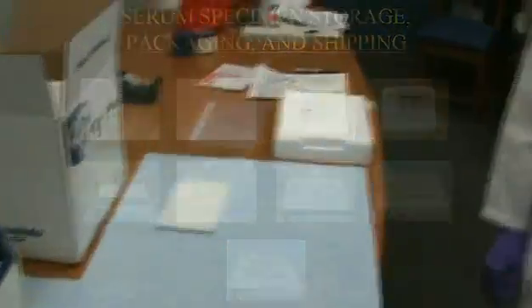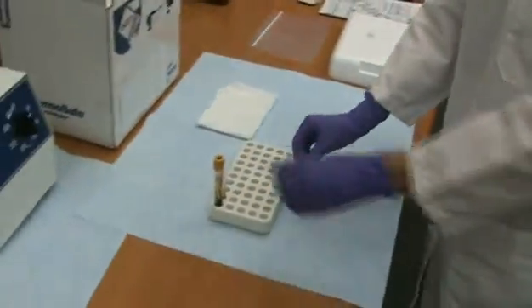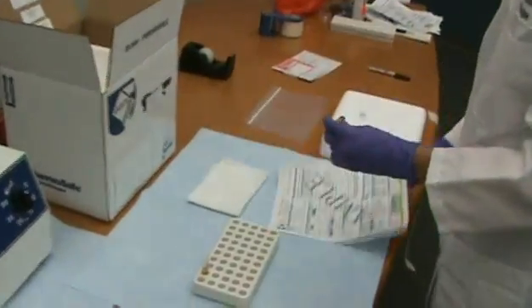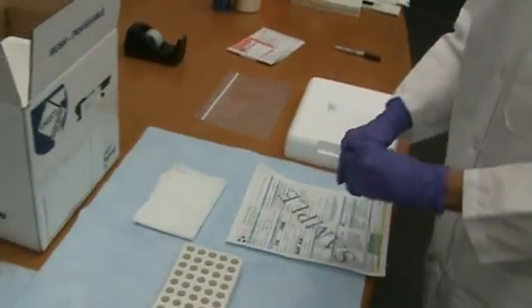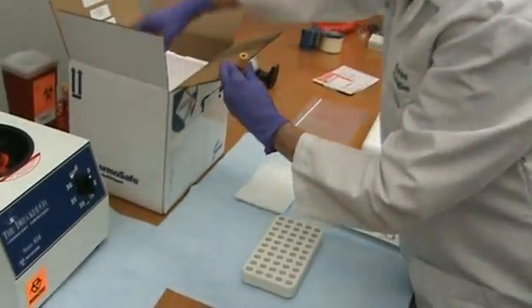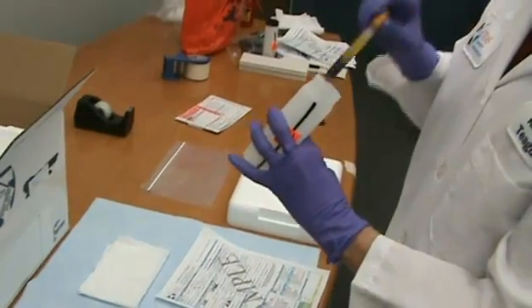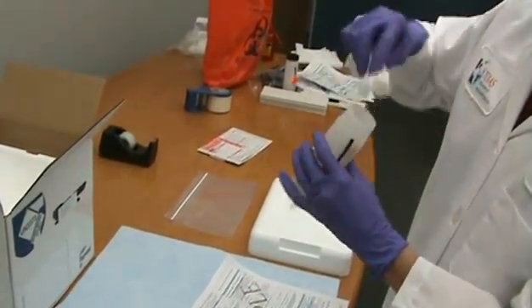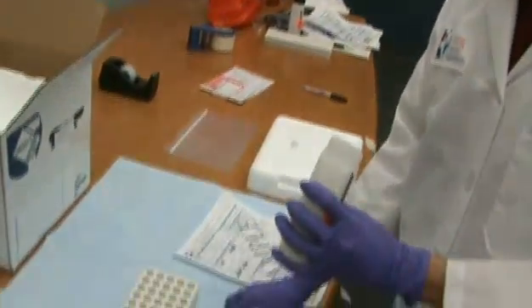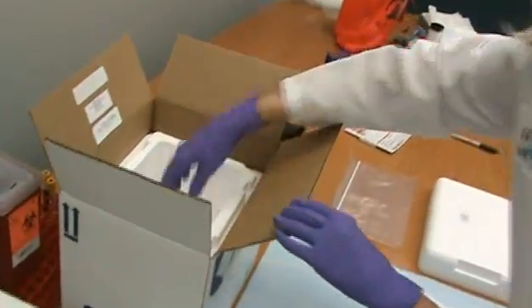When the specimens are ready to be shipped, remove the tubes from the cold storage. Check that the name on the tube matches the name on the specimen submission form. Place the specimen tubes in the plastic container provided with the shipping box. Remember to add absorbent material sufficient to soak up any liquid in the tubes.